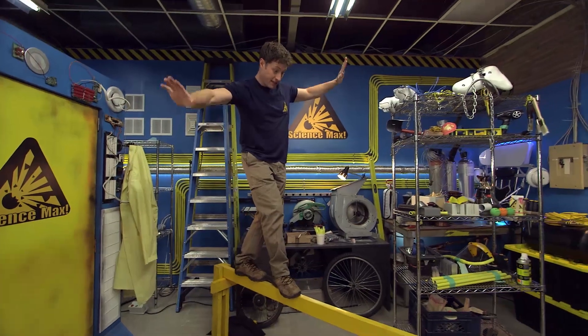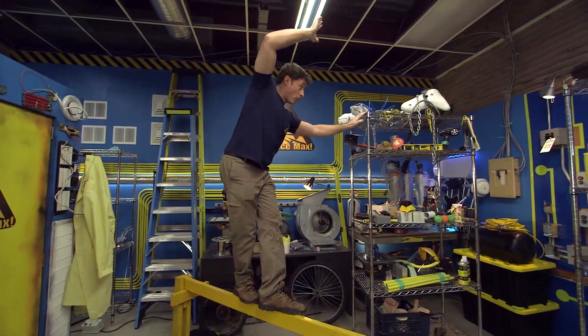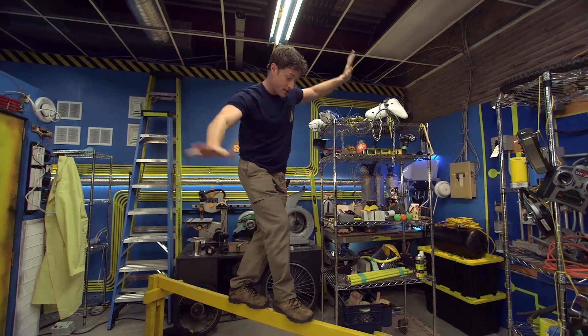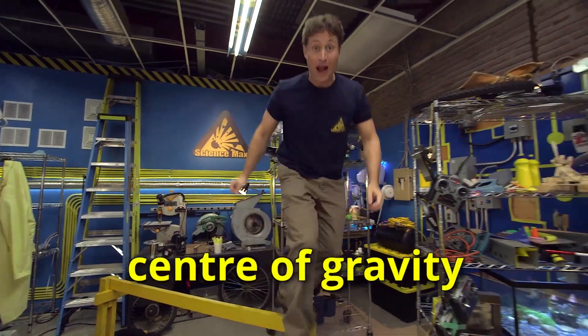Greetings Science Maximites! Today we're going to be talking about balance, or what you call balance in science, which is center of gravity.